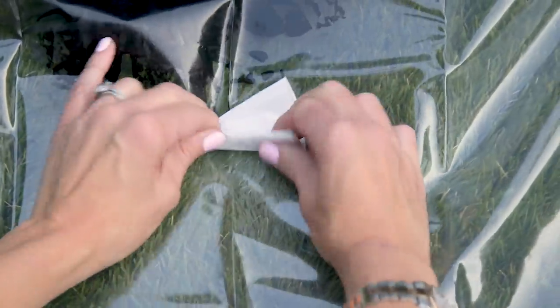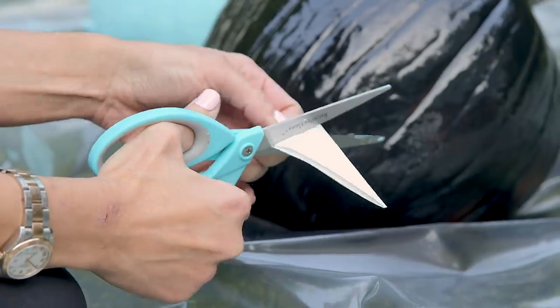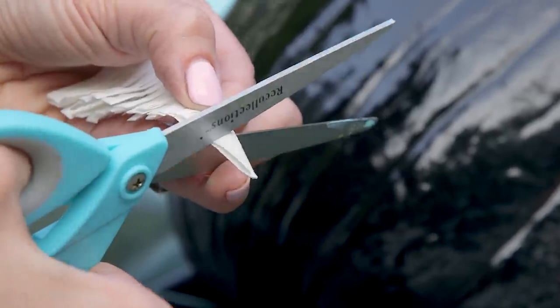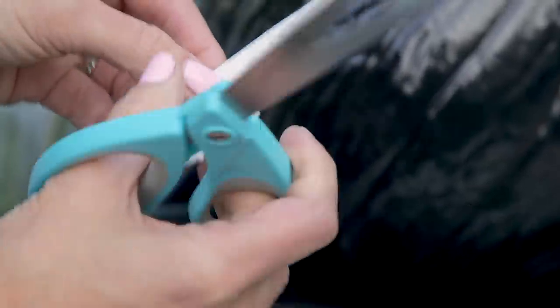You can also use thin paper if you don't drink coffee. Then cut slits on the open side almost to the edge all the way down the triangle, and finish by cutting off every other tab.